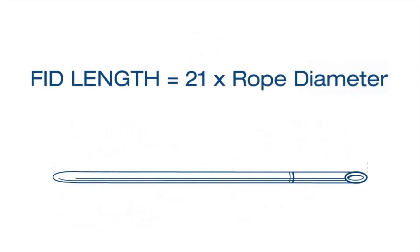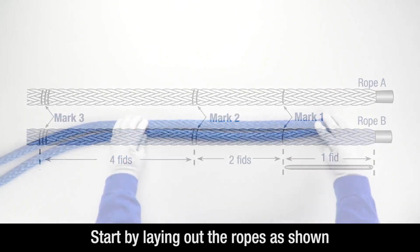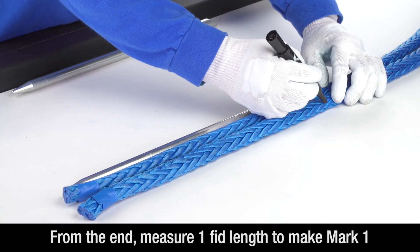We'll be using a tubular fid for this splice and for measuring the marks. A fid length is equal to the diameter of the rope multiplied by 21. To start, lay out the ropes as shown and tape the ends. Measure one tubular fid length from the taped end of each line and make the mark — this is mark 1.